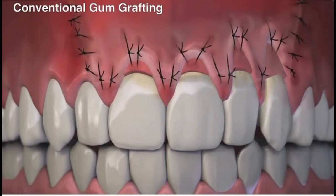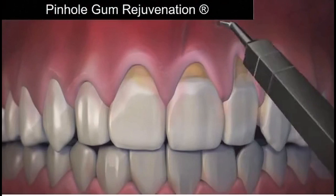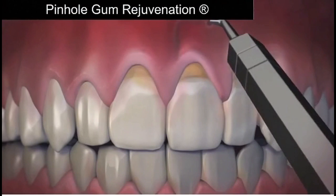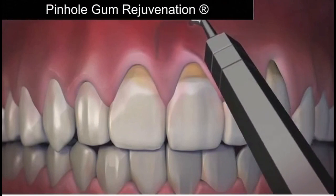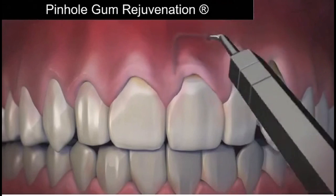Let's talk about this treatment — it's becoming the popular way of treating receding gums. Dr. Chow figured out that through small pinholes, using specialized instruments that he developed, he could loosen up the gums, bring them back into place, and cover the recession. It's very easy on the patient and easy for the doctor. The patient sees instant results, and the downtime and healing process is very easy. Many patients love the pinhole surgical technique option.